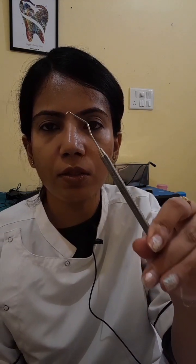The third type is the interproximal explorer. You can see the shape here. This is also known as the Briault explorer or back-action explorer.